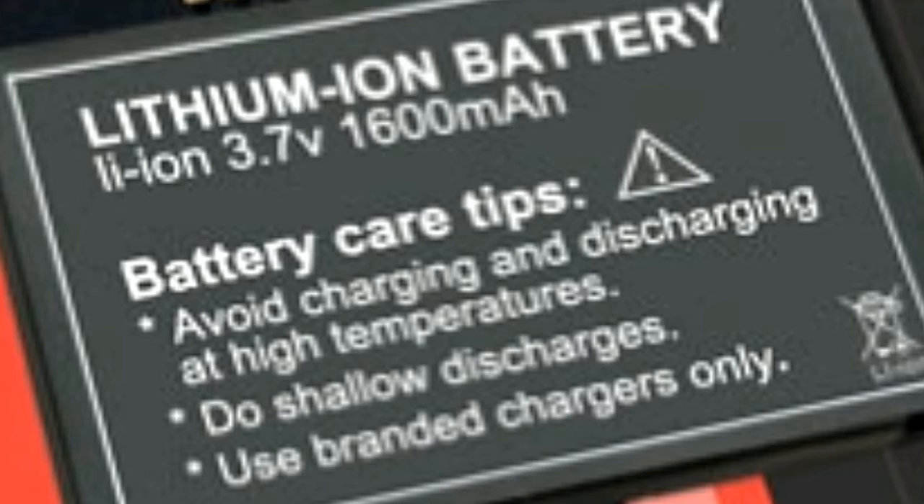A lithium ion, or Li-ion battery, is one of the most popular rechargeable batteries used in gadgets these days. It has many advantages over the traditional nickel cadmium and nickel metal hydride batteries.